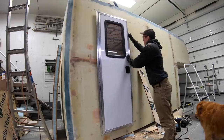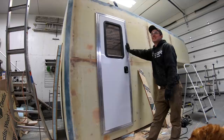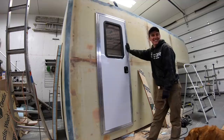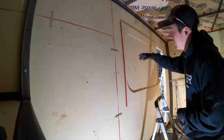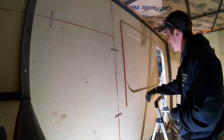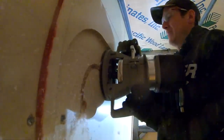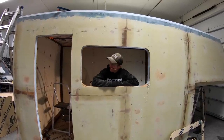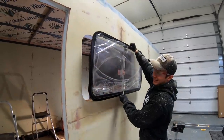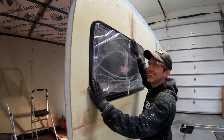That fit as tight as I could ever dream of. When you're having to shave a sixteenth of an inch off — nailed it. Measure 30 times, cut once. We cut out a frame to fit our router in so we can cut out the windows. Here's the moment of truth — like a glove. Beautiful.